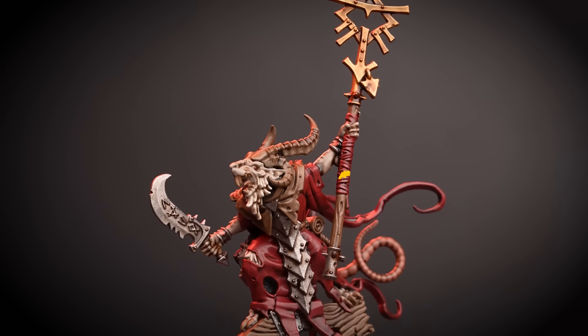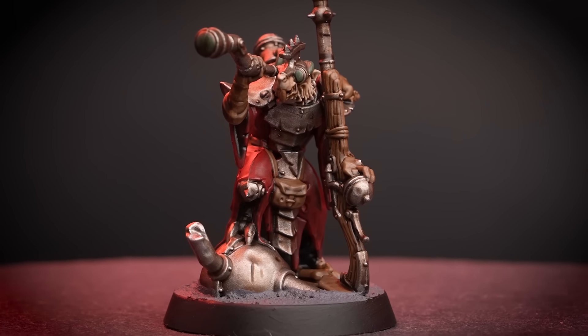When it comes to painting the Warplock Engineer, we just need to follow the same steps as our last two Skaven heroes. Just take your time, and if you aren't sure what to paint, you can always take a look at the box art to help you out — and it should look something like this!